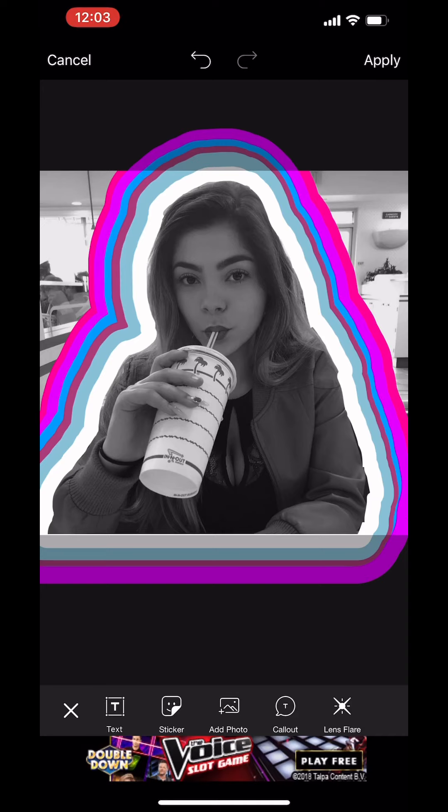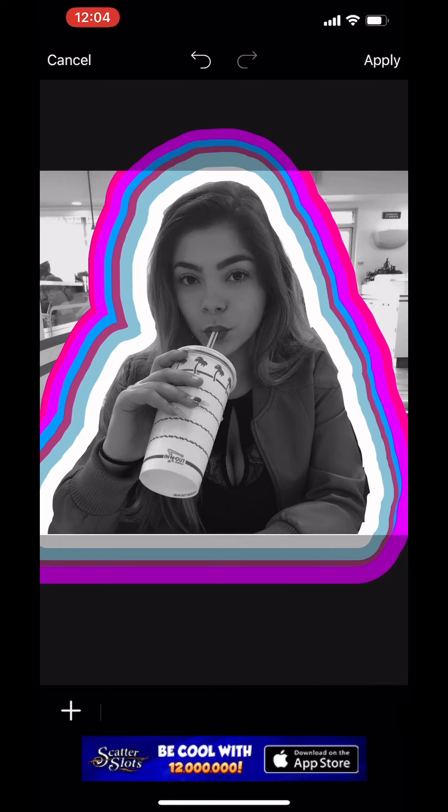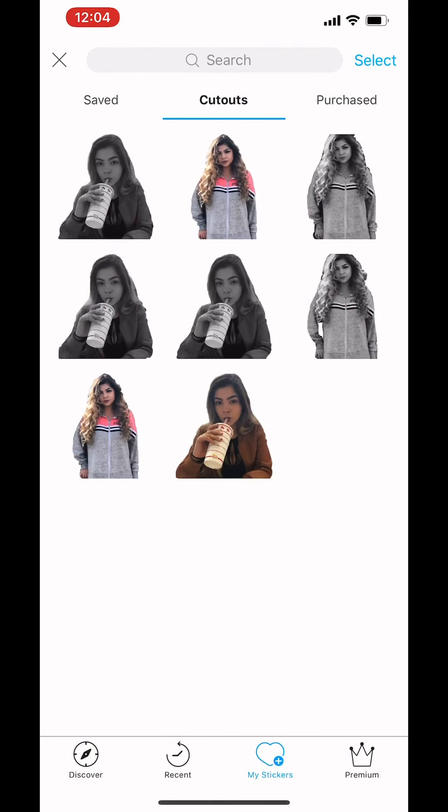This is kind of my finished result. Now if you want to have the background in B&W and your picture in color, what you would do is when you add a sticker, make a cutout of the picture you want in color — so you don't want to click the BW. This is my finished result.